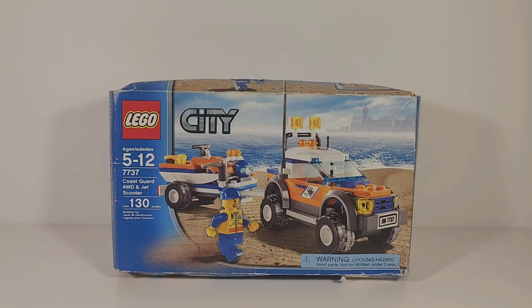Hey guys, I'm Noah and welcome to another LEGO review. Today I have the Coast Guard Four-Wheel Drive and Jet Scooter from LEGO City, set number 7737, ages 5 to 12, and this contains 130 pieces.